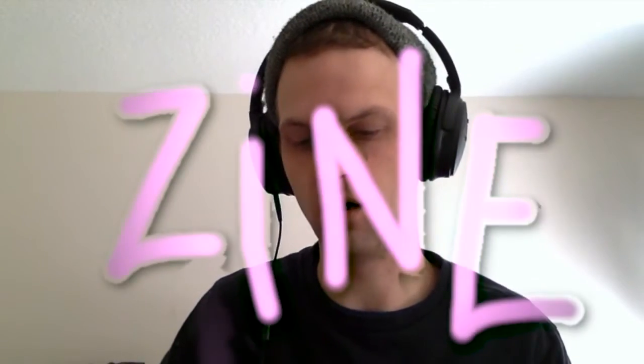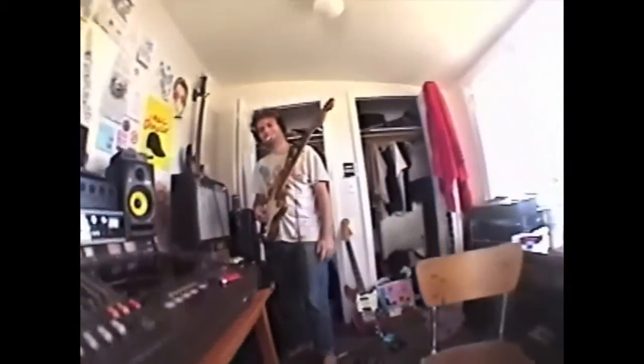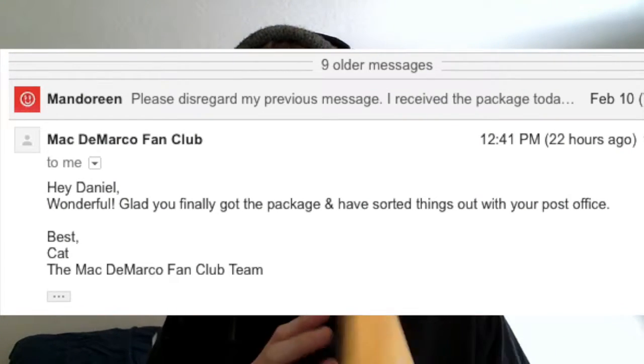Hey, what's going on guys, Dan here from Mandoreen. Today I want to look at the Mac DeMarco fan club magazine, or zine as they call it. This came out I think back around December or a little before December, but I've just moved across the country and the post office is screwing up my mail. Long story short, finally got it about a week ago and I want to take a look at it.